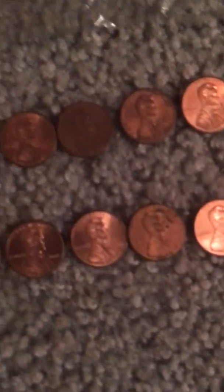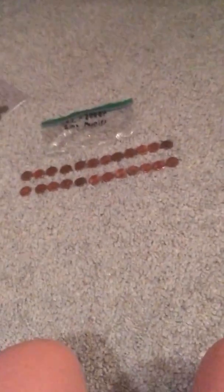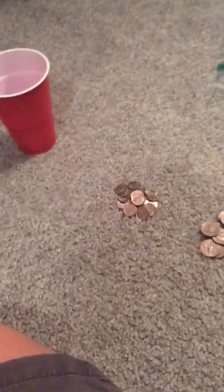1994 — probably have one, yep, there it is. So this 94 can go back into circulation. And the 1992 — pretty sure that can go back, yep, it can go back into circulation as well. We are officially done with the zinc pennies, and officially done with all the pennies. I'll see you guys in the next part — we will be going through the dimes.